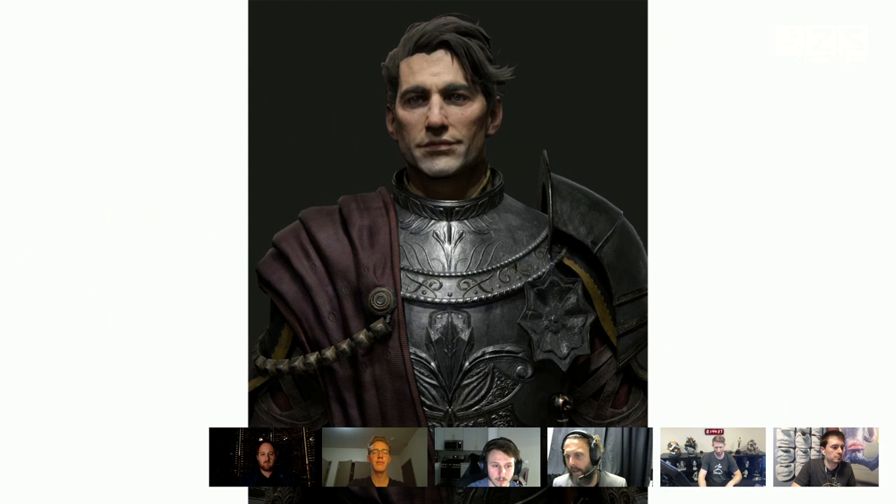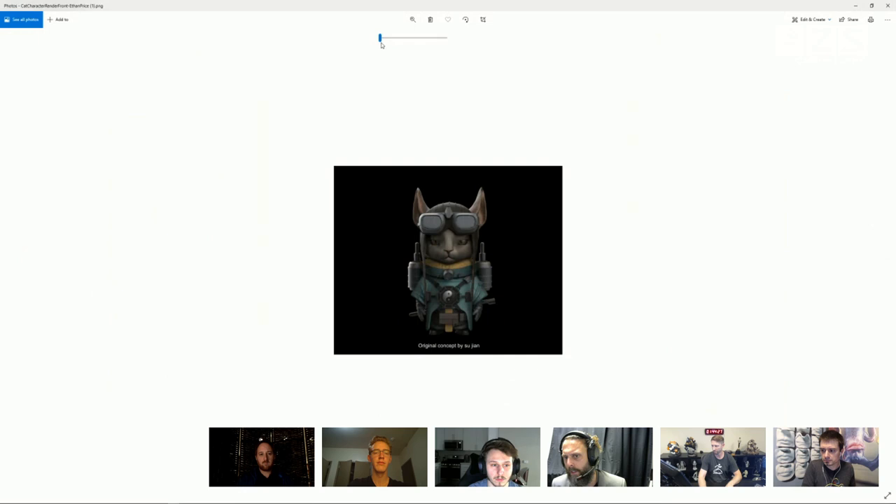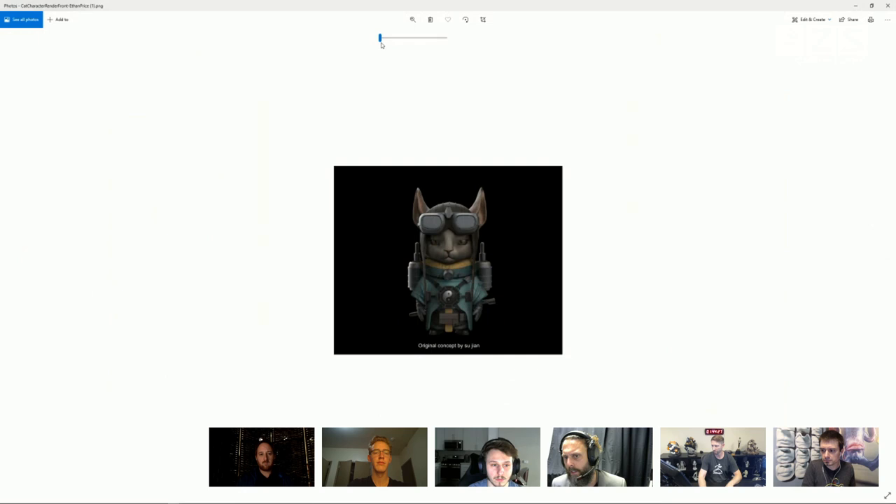Louie shouts out Max Dan, educational director at the Gnomon School of Visual Effects, who had a profound influence on him as a student. He also thanks Roja Hushay, a great 3D specialist and artist, for an introduction. He reflects that we're all byproducts of those who came before us.